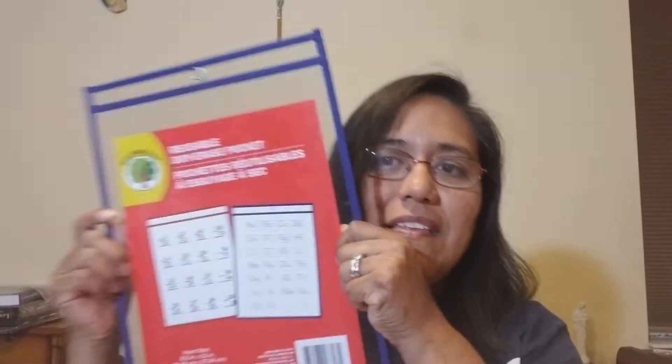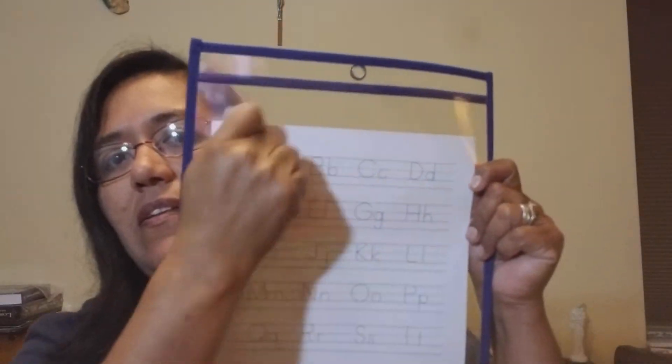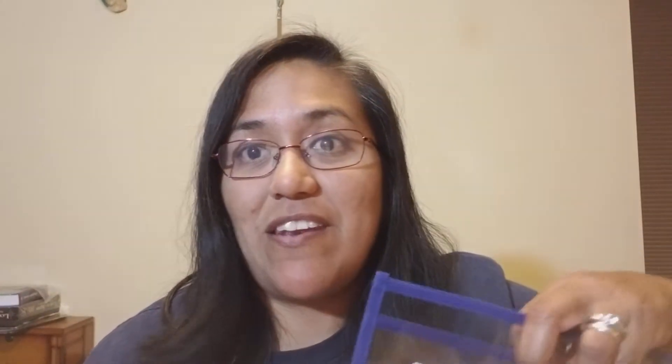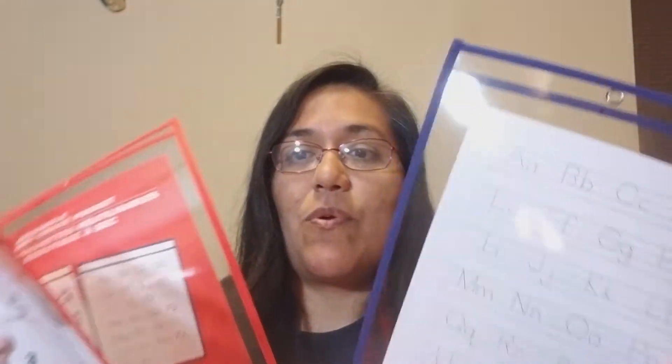I have been after these dry erase pockets so that you can put something inside and students can use dry erase markers, then erase and reuse it. One of my teacher friends also uses them to post things on a bulletin board where they're easily changeable. I hadn't seen them at the Dollar Tree before, and even this time there were only three left. I'm going to keep hunting for more because I'd need about six. So I'm halfway there, even if they don't match.